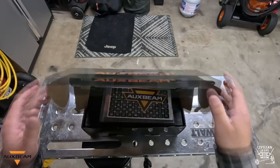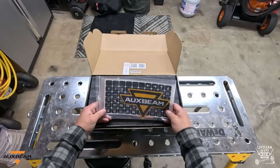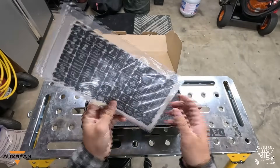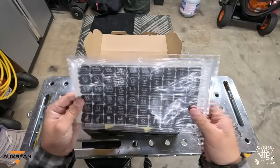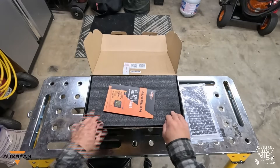When opening the box, you'll find stickers — an Auxbeam sticker to place where you want, and here are the actual stickers that go on the toggle panel, the actual switch panel. They have everything from front, rear, side, dust light, windshield, cargo — tons of different options. If you've got it on your Jeep or off-road vehicle, most likely it's going to have a sticker in here for you to be able to label it.